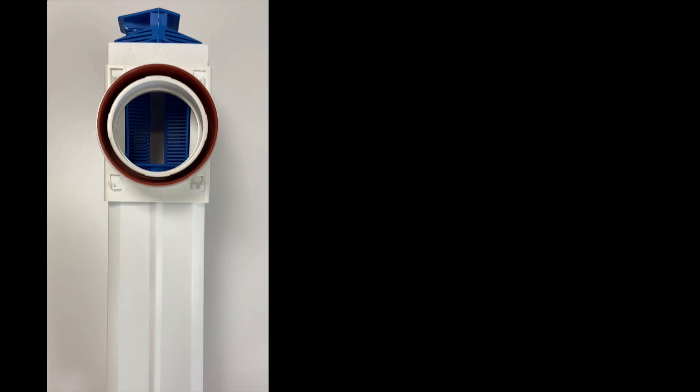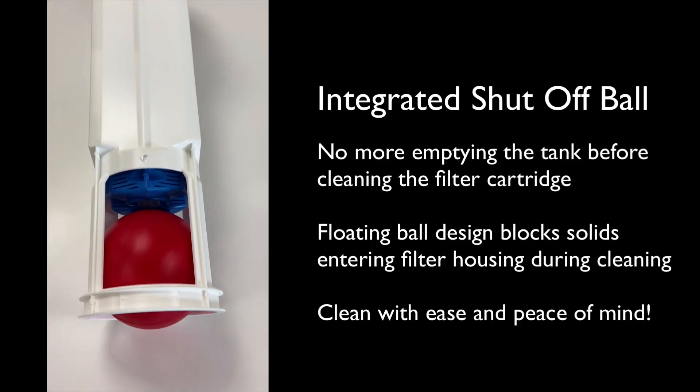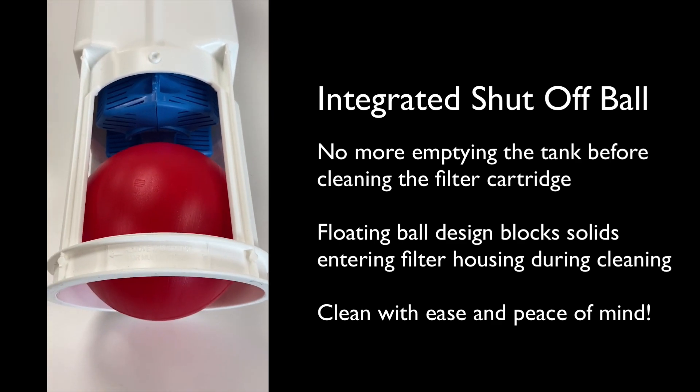These Polylock filters come with an integrated shut-off ball that allows for easy maintenance. The floating ball design allows for the easy extraction of the cartridge without the worry of backfill or emptying the tank first.